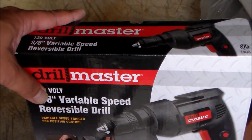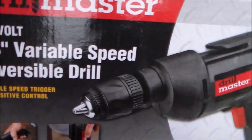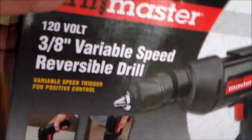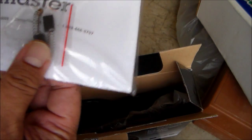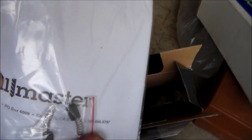Quick video on the Harbor Freight Drill Master 120-volt variable speed reversible drill — got this for 12 bucks after coupons. Let's check it out. Let's see what's inside — it's a Russian manual and I think these are spare parts.